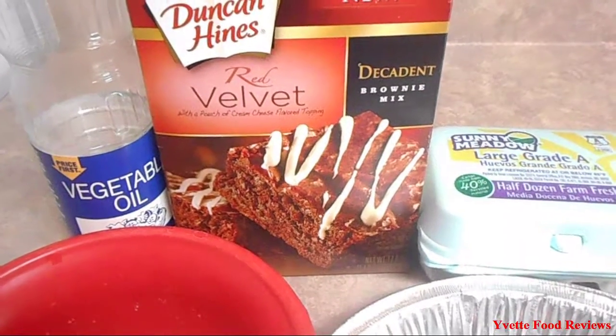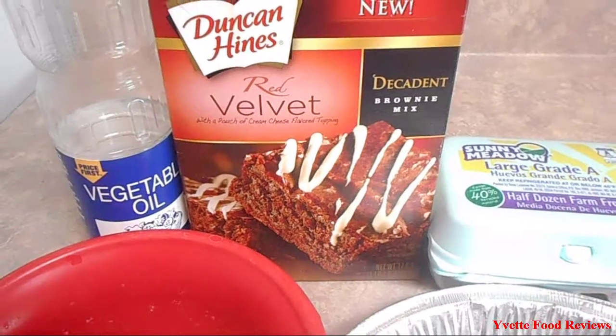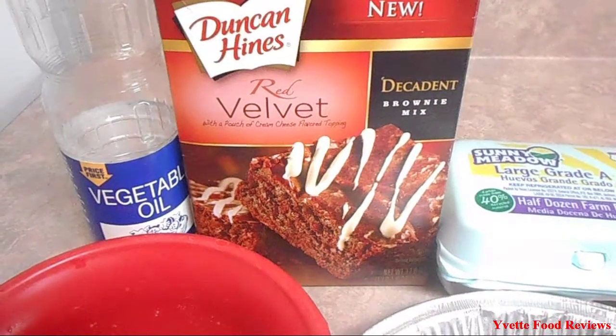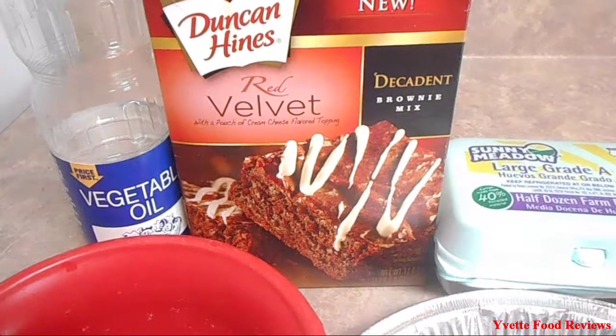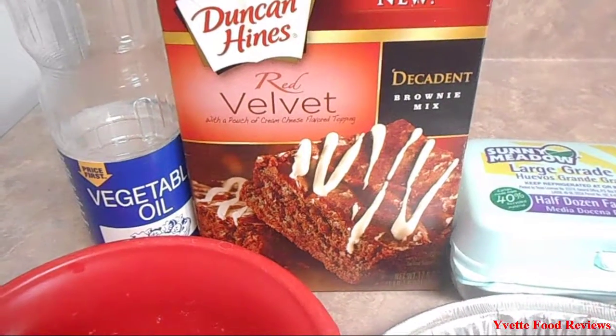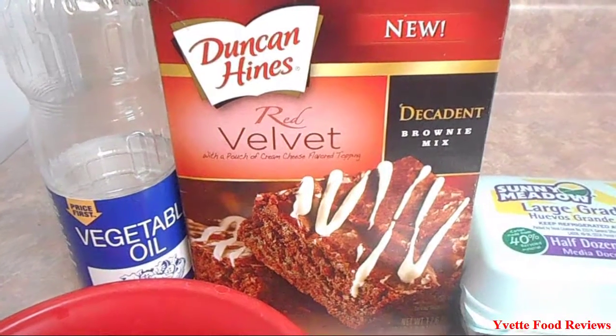Hey everyone, today I will be baking Red Velvet Duncan Hines brownies, and it comes with a pouch of cream cheese flavored topping.